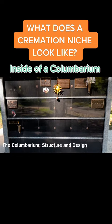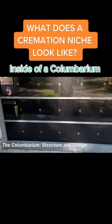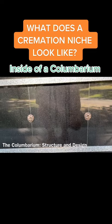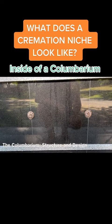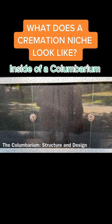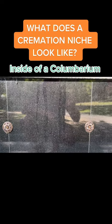Essentially what we have is a concrete structure that is clad with granite or marble, and all of these little individual faces represent a niche. A niche is a place where you place your loved one's cremated remains, and then they can put a brass marker on these. These little rosettes or medallions are what keep this granite face in place.